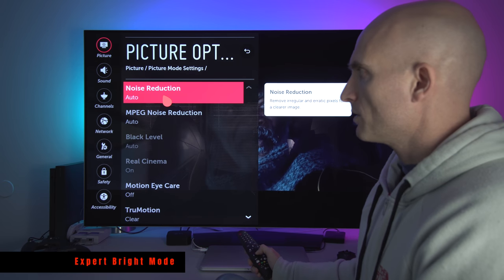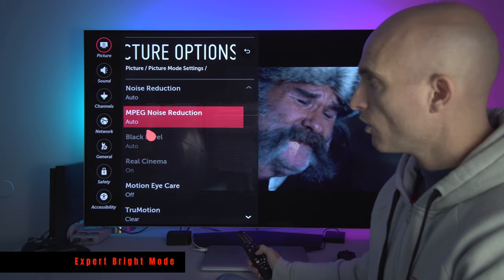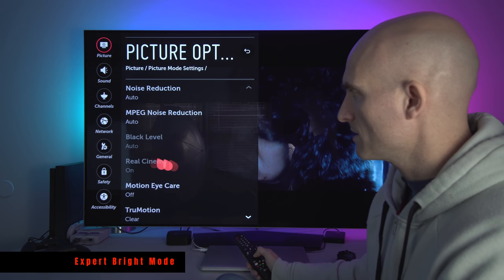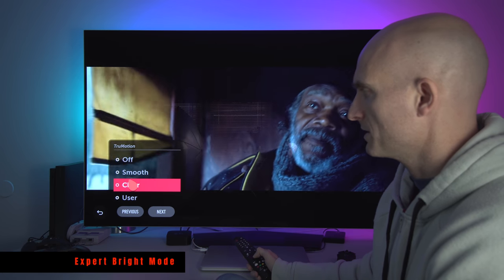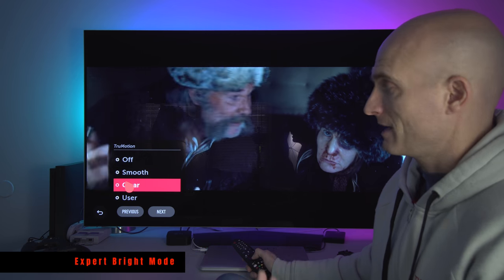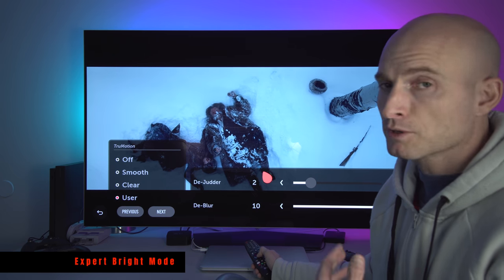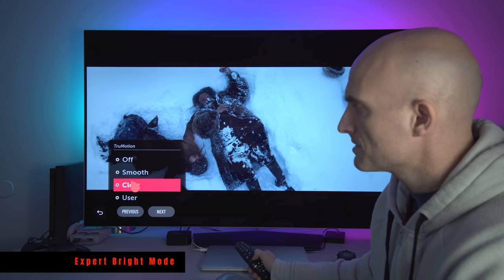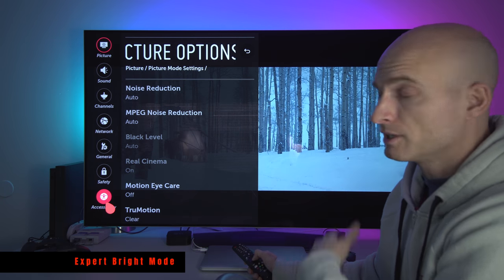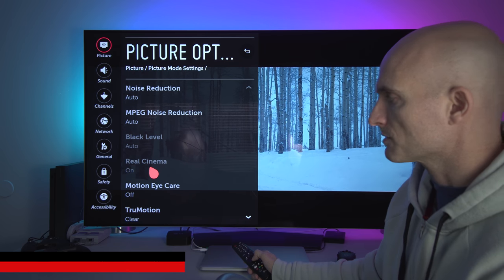Noise Reduction I leave to Auto. MPEG Noise Reduction to Auto — it doesn't matter what setting you're in, I always leave these to Auto. You cannot change these if True Motion is set to Clear, and Clear looks best to me. The User option is if you want to adjust the de-judder and de-blur yourself. I just set it to Clear for every single setting, and when you set it to Clear it by default enables Real Cinema.